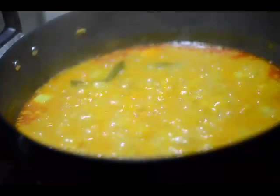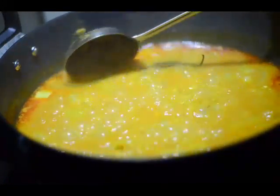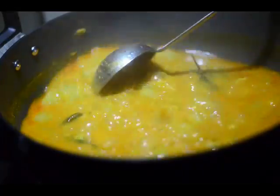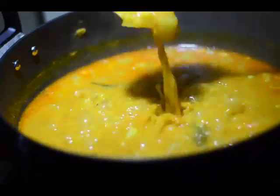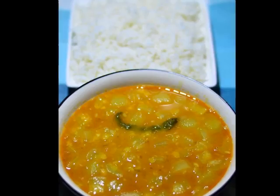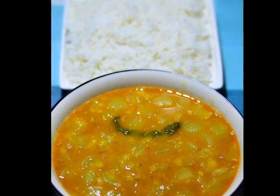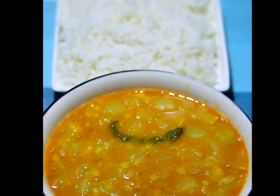This is an amazing dal, very simple to prepare, and it's made in every Indian home — at least in my home it's made at least once a week. I enjoy this with papad, achar, and rice; it's a delicacy I always relish. Arhar dal with lauki, enjoyed with steamed rice — thank you for watching!